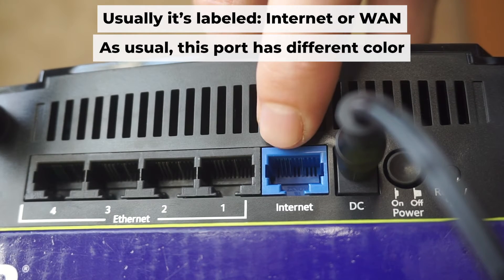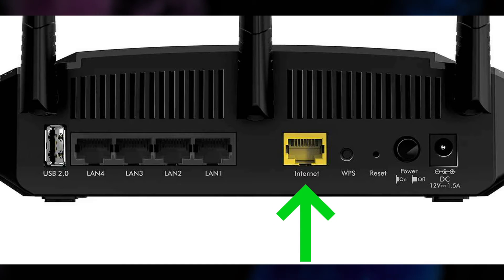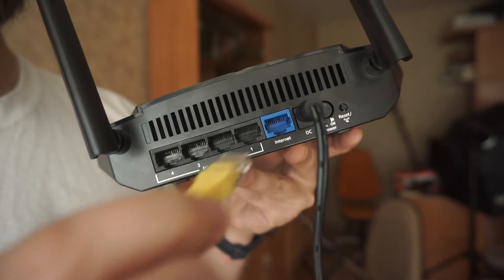Next, connect the cable from your internet provider or from your modem to the internet port. This port is often labeled 'internet' and typically has a unique color. Each cable should be inserted until there is a click.